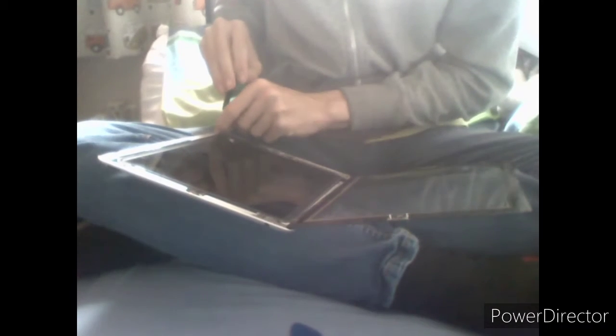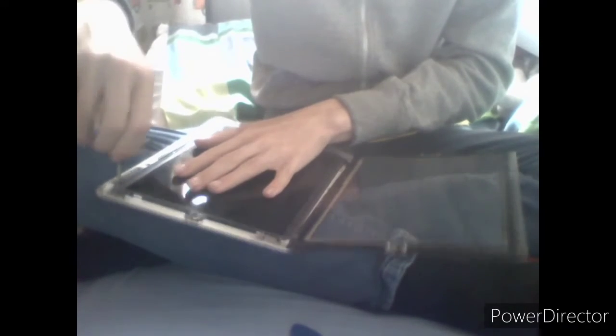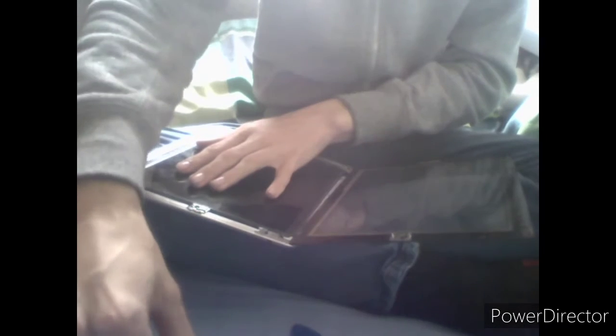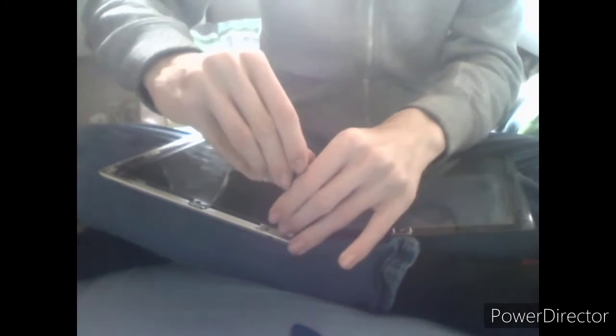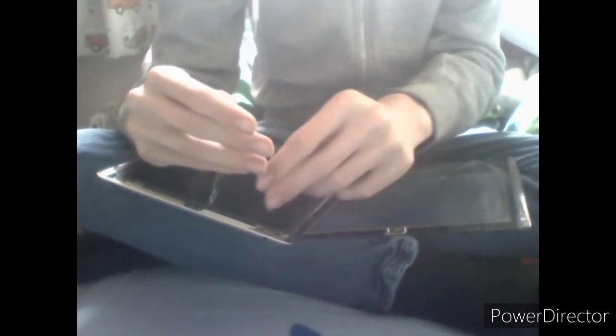Now we're just going to remove the four screws holding the LCD in place. Did I turn the iPad off before I started? Yes, I did. Remember, always turn the iPad off before you start — this lowers your chance of damaging things. For some weird reason my hay fever has come back now I've started recording, so if there's any sniffles in here it's coming from me, but I can still talk normally so you won't lose me.